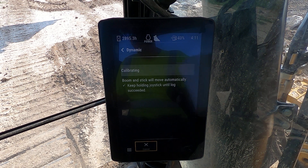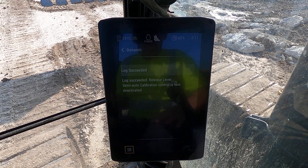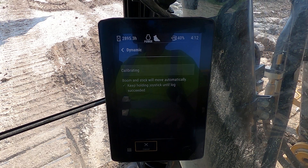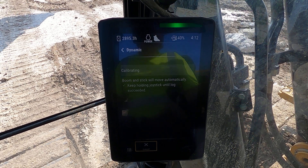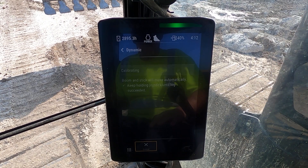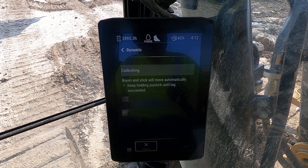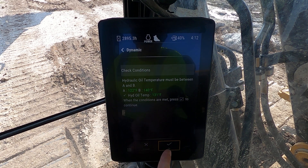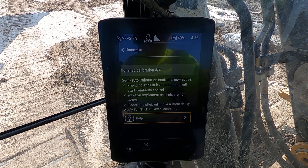Last cycle — one more time in and one more time out, then we'll go on to the fourth one. Log succeeded. We're still within our conditions. Bucket full out — still within our conditions for the fourth step; providing stick lever in.